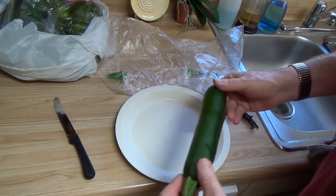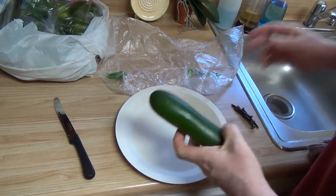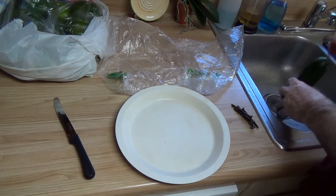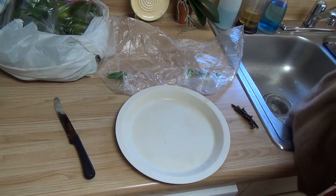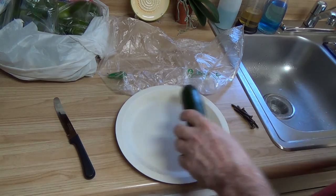Here's a nice zucchini I bought at the store. It doesn't have any of that waxy stuff on it, because I don't know what that stuff is. If you want to wash, rinse it off, wash it. Organic is always better, but you can't always get it. But at least try to get stuff that hasn't got so much wax on it that you feel like it might slide right down the street by itself.